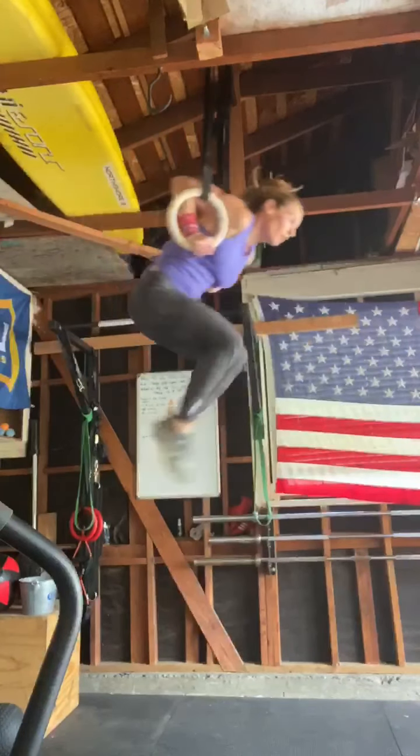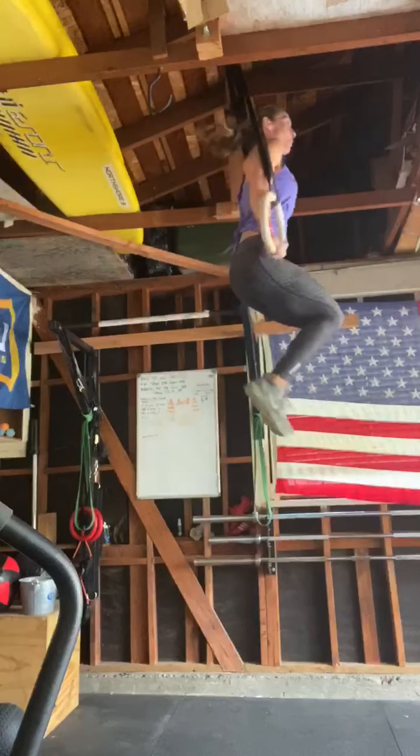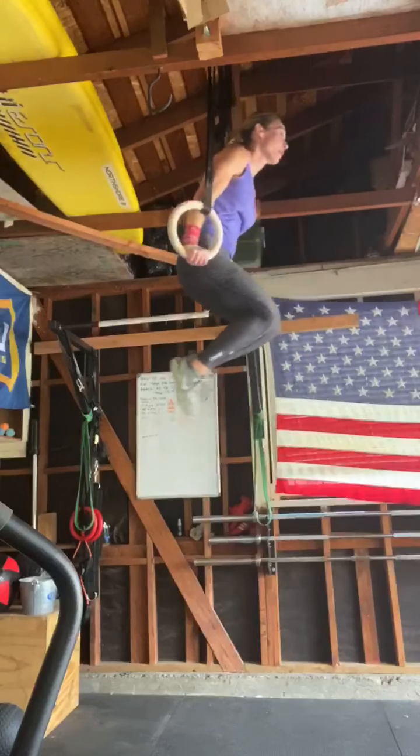Not bad. You catch the rings pretty deep, which means we need to work on your pulling a little bit more. You have a good dip, which means your dip strength is there.